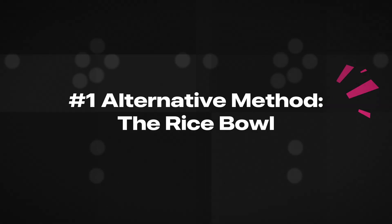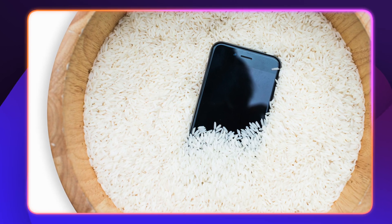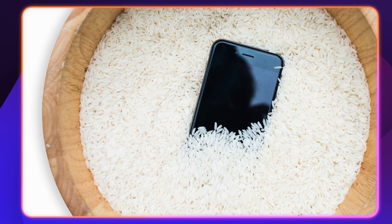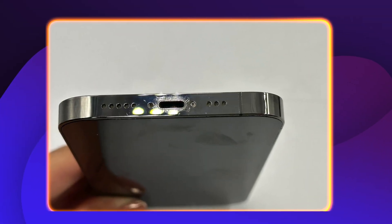While air drying is usually the best method, you can also try some alternate solutions. The age-old rice bowl remedy involves placing your iPhone in a bowl of uncooked rice to help absorb some surface moisture. However, some experts do not recommend this method because tiny rice particles can get lodged in your charging port and cause even more damage.